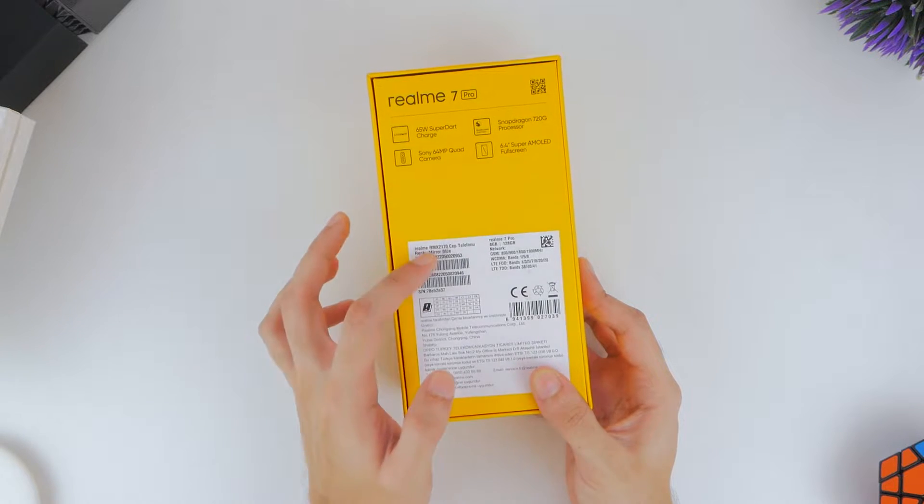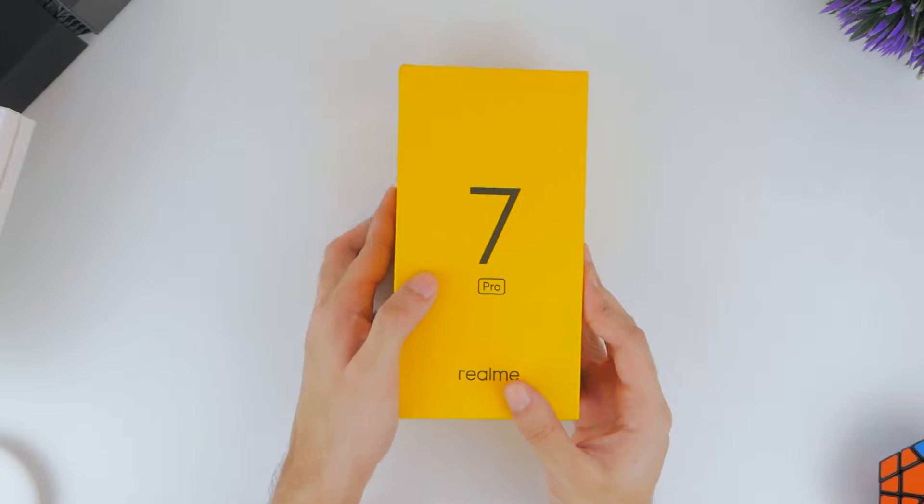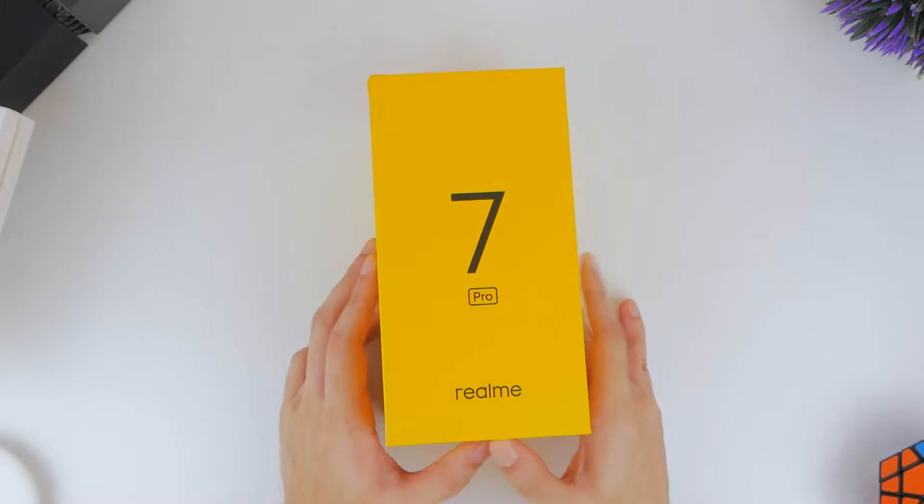We also get the specifications: 8GB of RAM, 128GB of UFS 2.1 storage, and the mirror blue finish of the phone, which we'll see once we get inside the box.